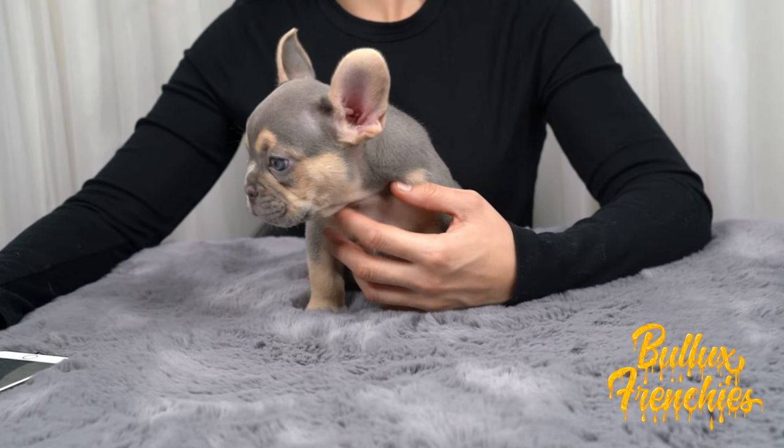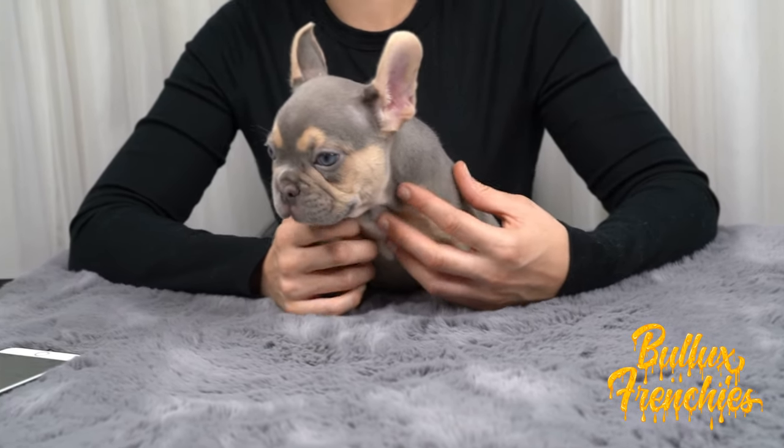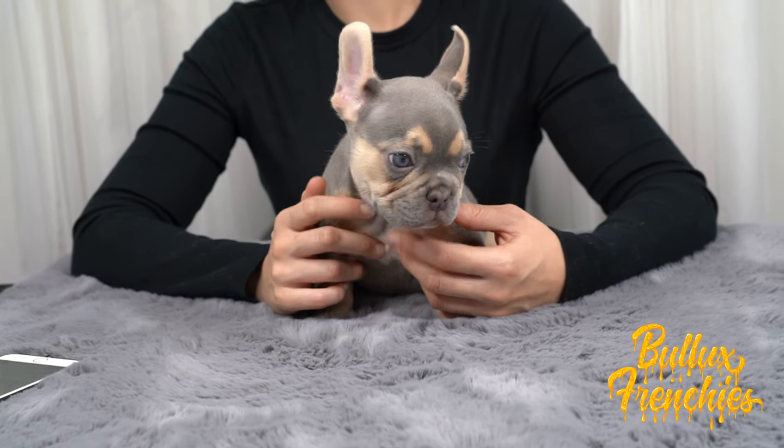Hello there, welcome to our YouTube channel. This is Myra from Bullock's Frenchies. Today I will be demonstrating how to tape your puppy's ears.